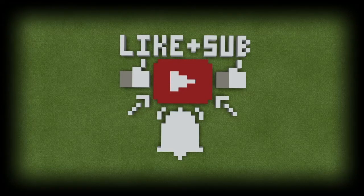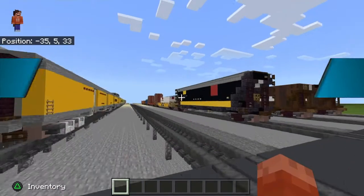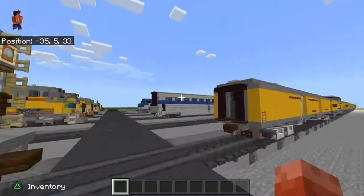Don't forget to like and subscribe to my channel to see new videos and live streams whenever they are released. So like, comment, subscribe, and don't forget to click that bell.